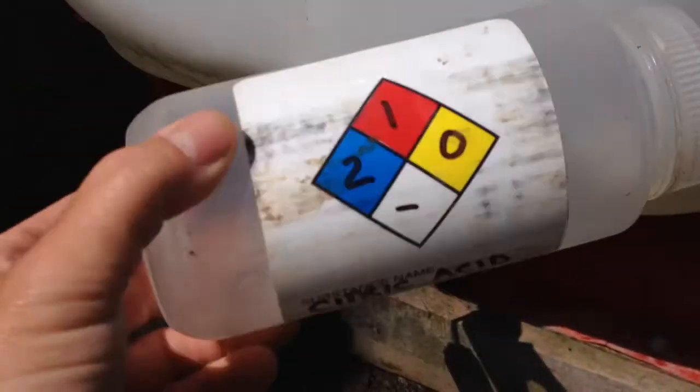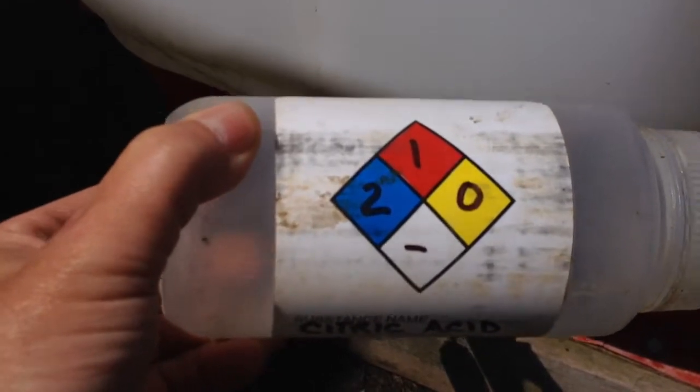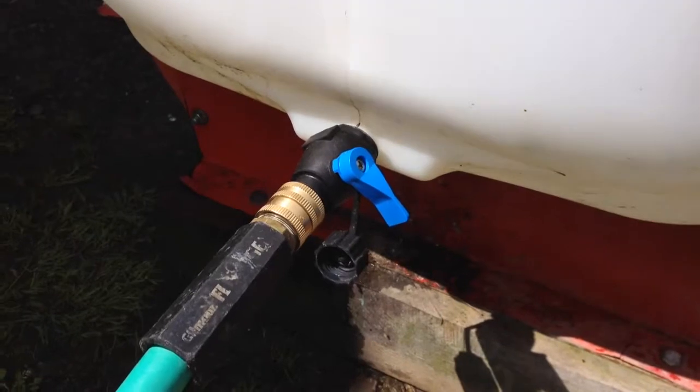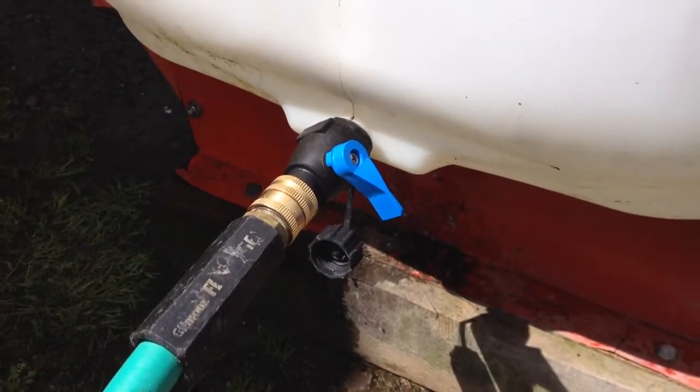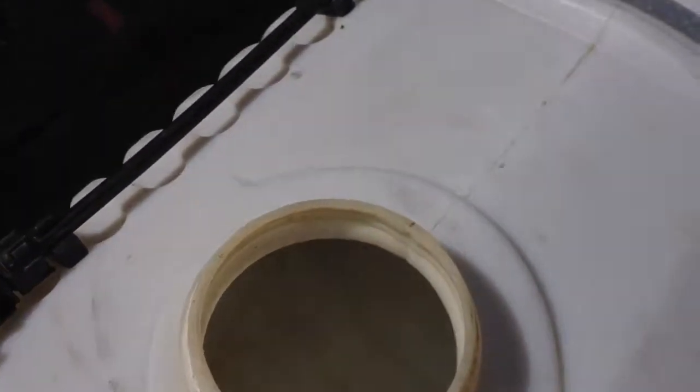Citric acid. This container will have a measured amount of citric acid dissolved by volume into the container. Then based on the water, I'll add a volume into the tank. Easy — I throw it in first.